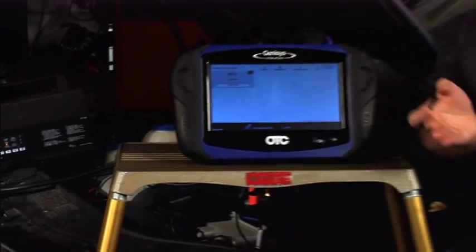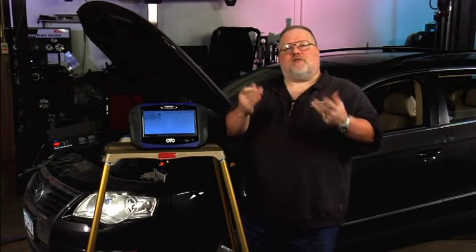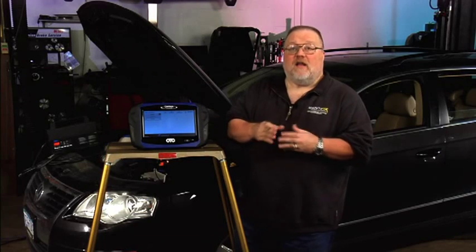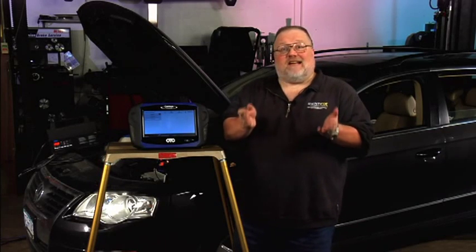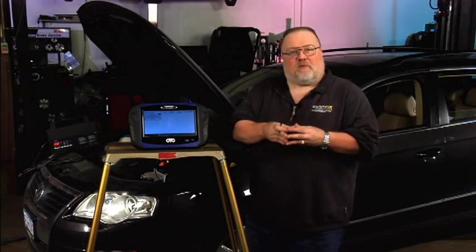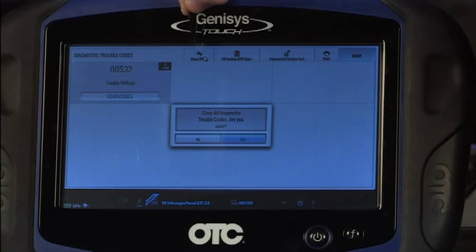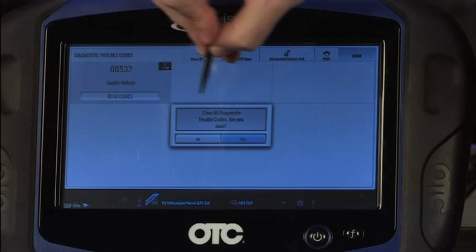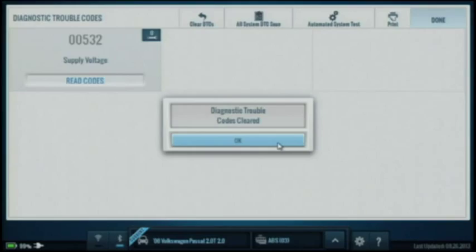A standard battery charger could be used as well if you don't have a battery maintainer, but if you're going to be doing basic settings, reflashes, and other things on vehicles, a maintainer is a nice piece of equipment to have. So at this point we're going to clear this diagnostic trouble code, starting with a clean slate. I'll go right here to clear DTCs. Am I sure I want to clear all diagnostic trouble codes? Absolutely. Now we've cleared the trouble codes and we're ready to move on.